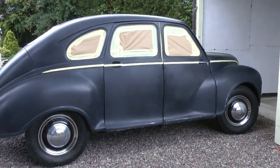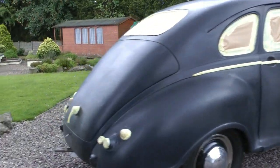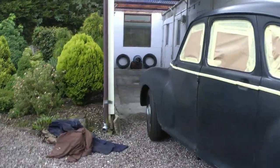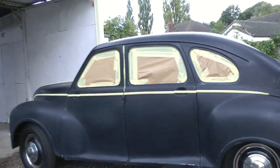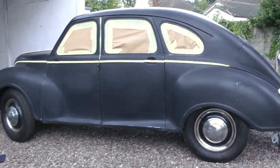So this is the Jowat in primer and we're just about to paint it. This is the before. We've got all my stuff ready for matte black — see how it turns out.